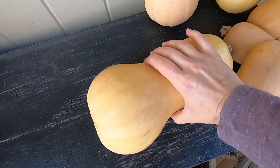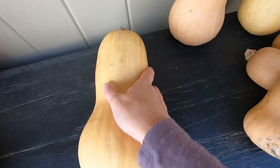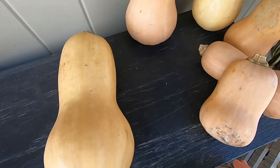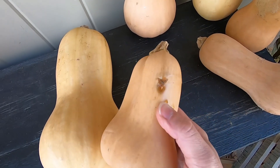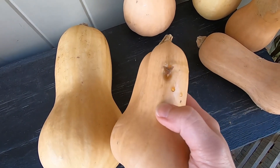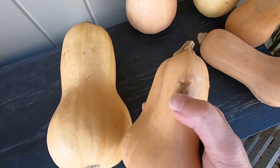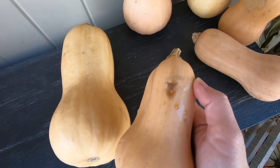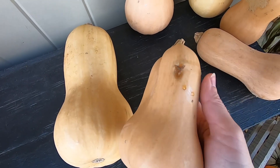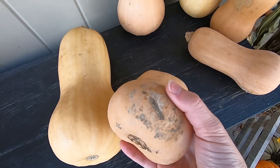Make sure when you harvest your fruit that it's good and firm — if it's squishy, it's definitely not going to last. Also, if it has any puncture wounds or dings like this one, it's probably going to be susceptible to rotting. It is kind of scabbed over at this point, but I'm definitely going to eat this one sooner rather than later to make sure the whole fruit isn't compromised.